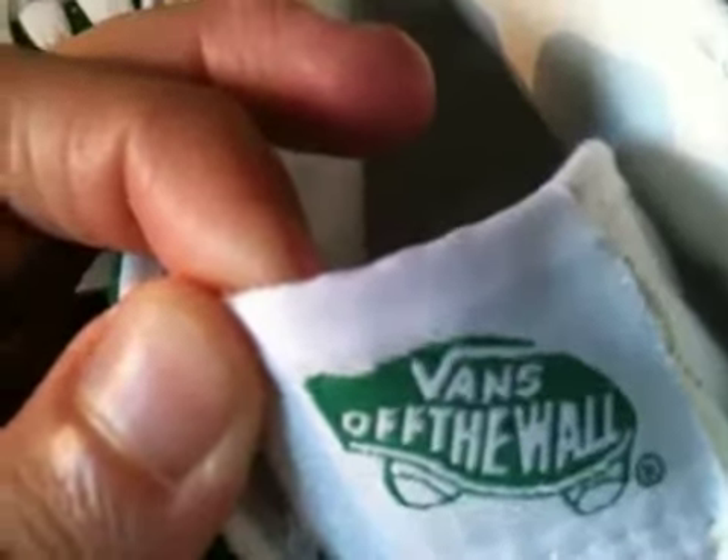You have your white tongue with the old school Vans logo — it's a little bit different from the ones they have today. Moving towards the back, you have your heel tab with 'Vans' printed on it, in the tumble leather — a piece of white tumble leather right here.